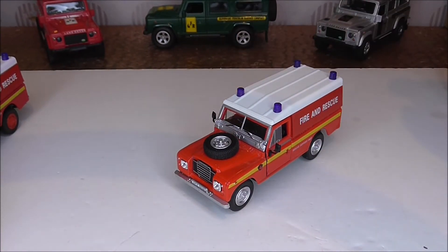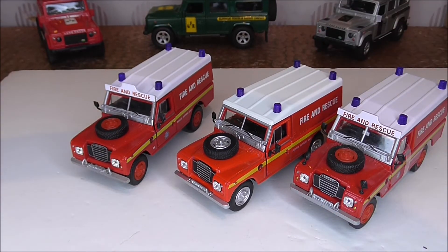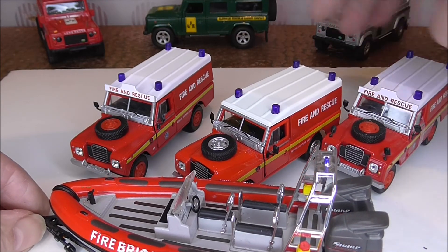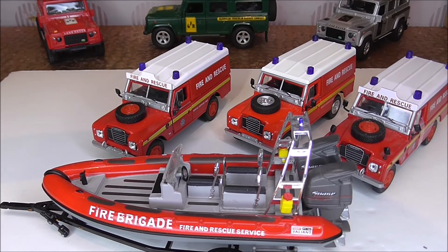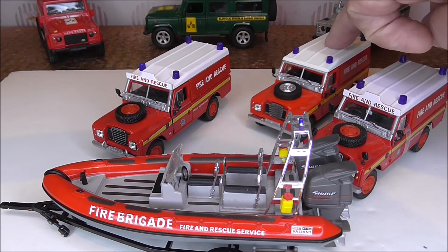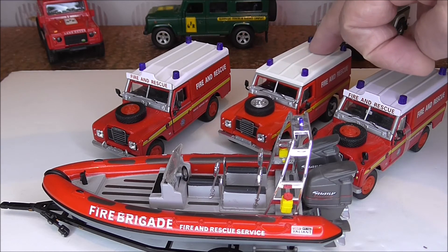So we have three distinct different ones to collect in the Fire and Rescue, with the addition of a speedboat if that's what you'd like. Prices aren't too bad - the second version with its associated Land Rover and speedboat was about £15 plus postage as a second-hand item off eBay. The earlier first version would be about £9 to £10, and the modern Oxford re-release, which I bought from Oxford themselves, came in at about £6.95.